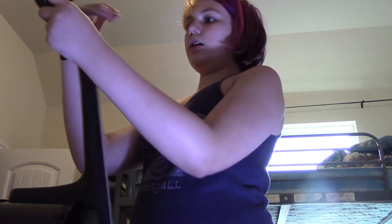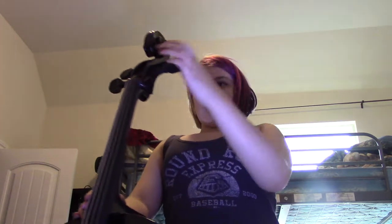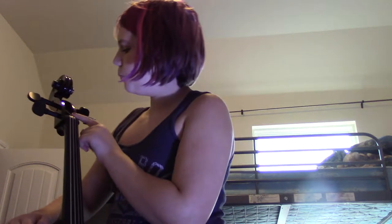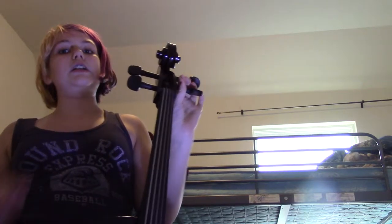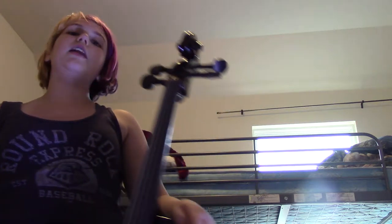Then, below the scroll, we have the pegs. These are a major tuning part of the cello. Say a string sounded like an F — two scales above — you would use whatever peg the A string is connected to, and you would make it so it actually sounds in the A scale, not in the F scale.